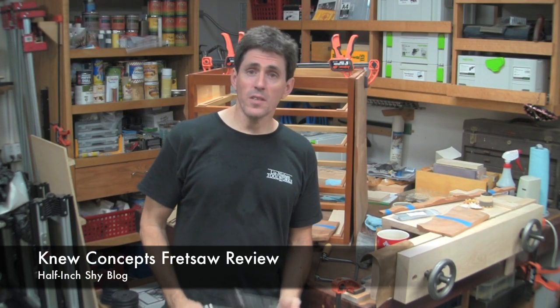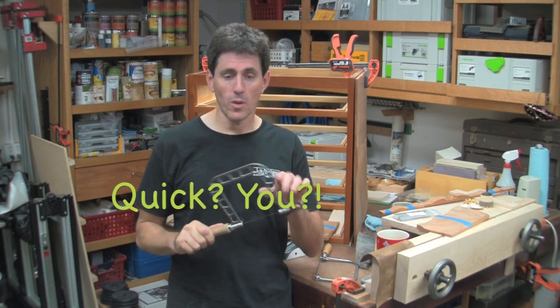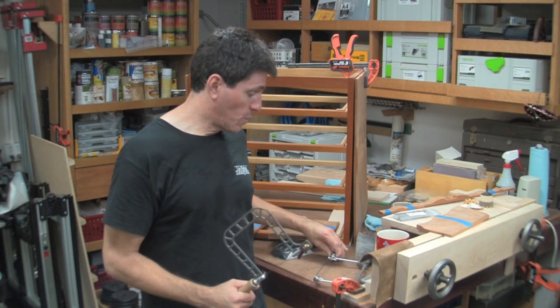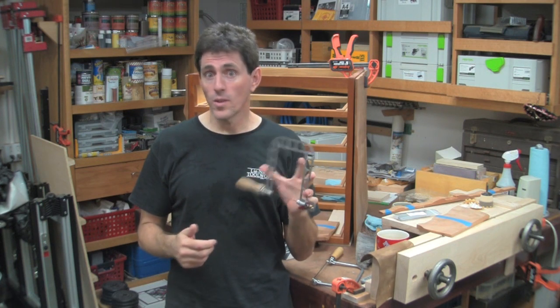Hi, I'm Paul Marcel. I did a recent six-video dovetail series and I was using this fret saw along the way. I've had a lot of questions about this saw, so I thought I would make a quick video to explain the differences between a fret saw and a coping saw, so you can decide which one you might like. Then I'll talk about this specific one briefly so you know where to research it.